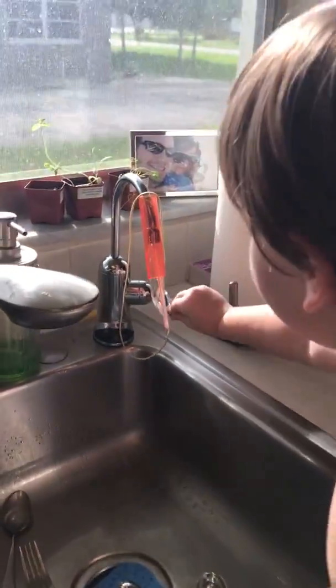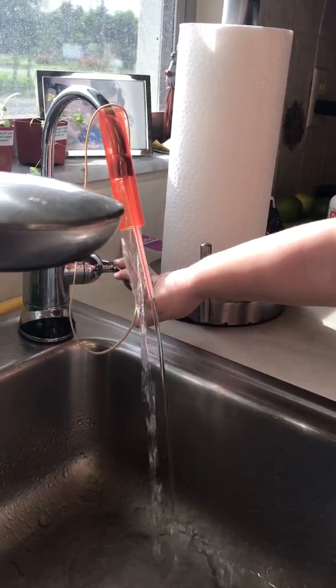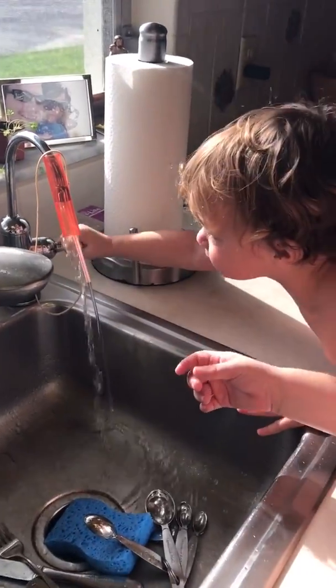So you turn this handle and look, water comes out. Wow, I guess you could do two dishes at a time. Yeah, because it's two things. That's awesome. Yeah, it's for two by two dishes. Two by two dishes, okay, that stick together.